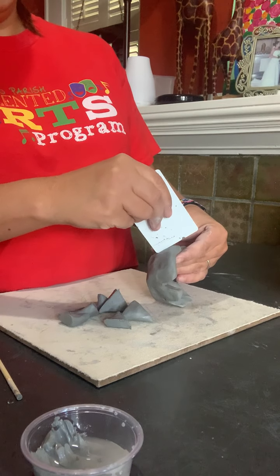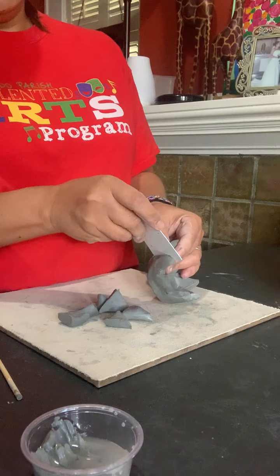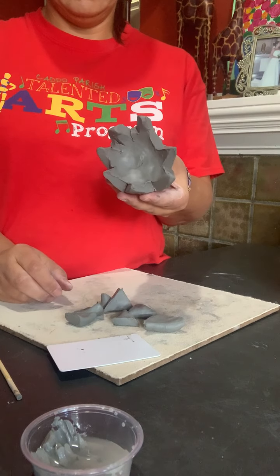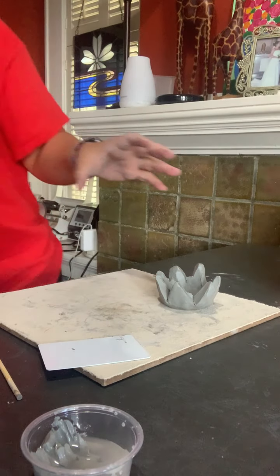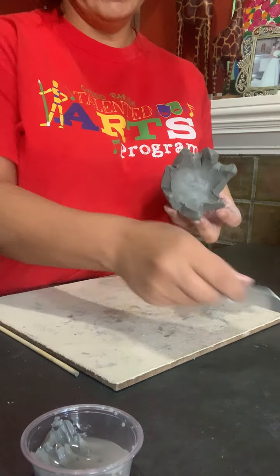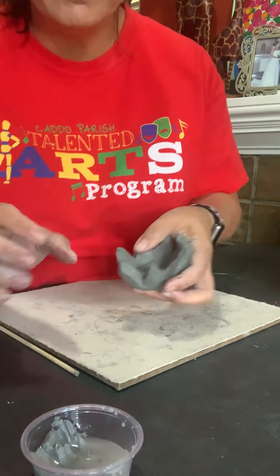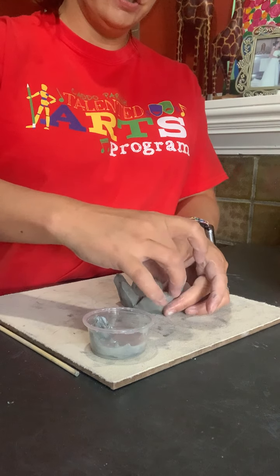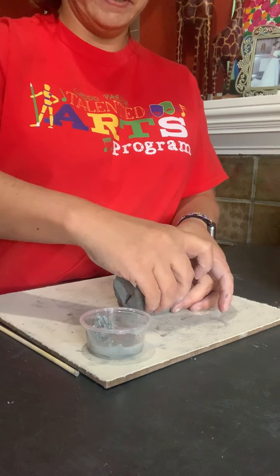I'm just going to work my way all the way around so that I have an even amount, like your flower. You can just put all your extra clay off to the side. Now all of this is very rough, so now we have to start smoothing. You can take your slip bucket and just start smoothing all these edges of our flower petals.